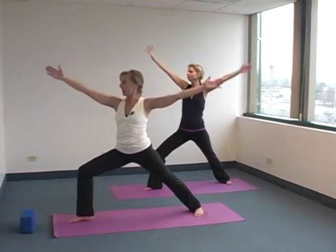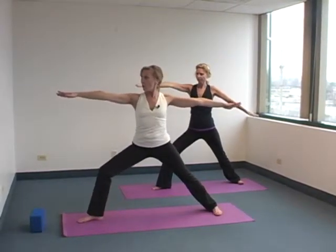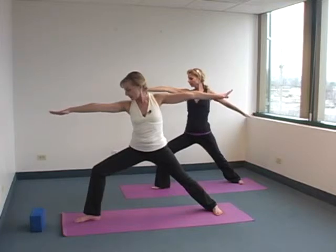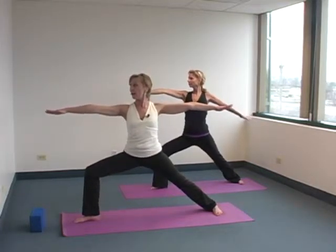Then take your right arm forward, left arm back. Make that foot adjustment in the back — Warrior II. You're looking right to the middle finger, arms at the same plane. Look at your knee; make sure it's not going out to the big toe, pinky toe side.